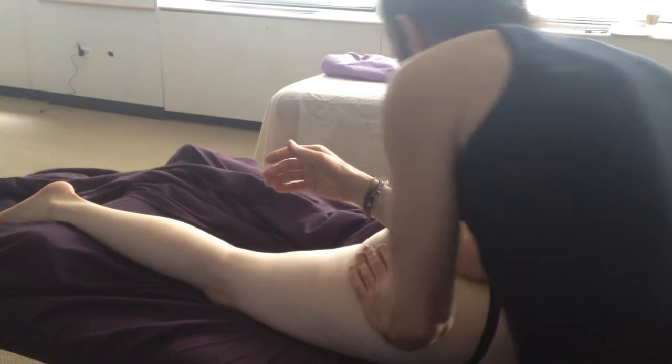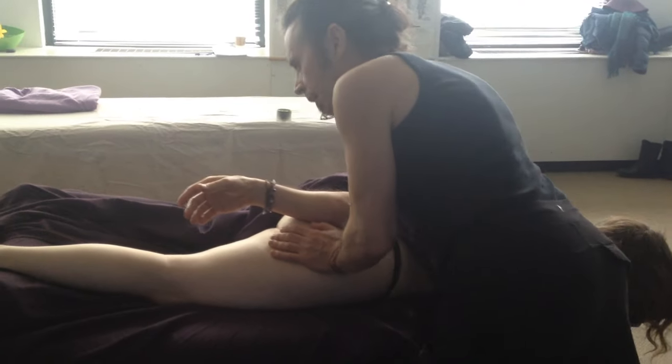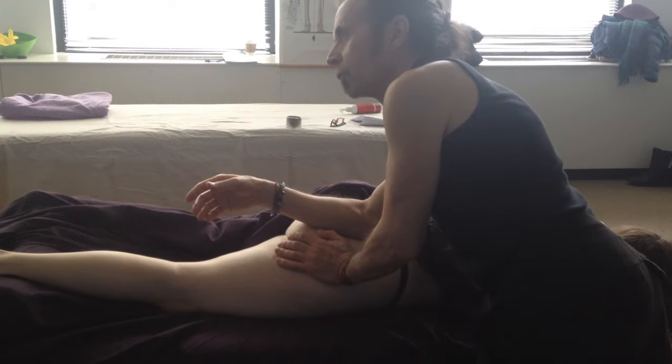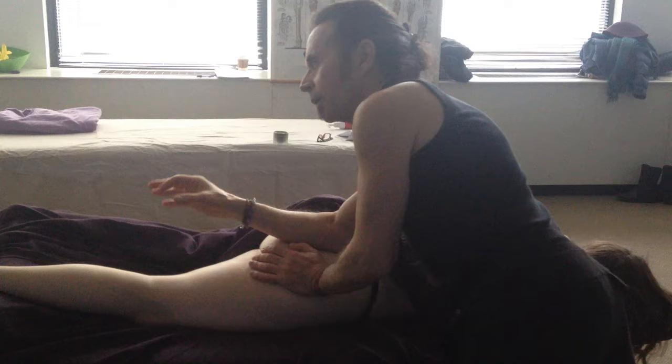I'm going to be putting in just below the iliac crest, in between the lateral border of the sacrum and the greater trochanter of the femur — just leaning in. You're going through some thick muscles, so you want to lean in and keep constant pressure until you feel some give.